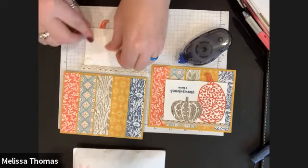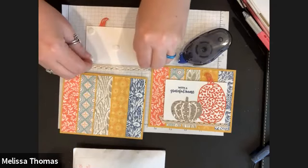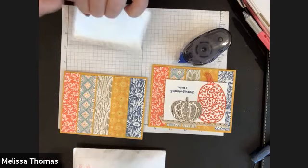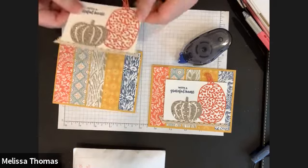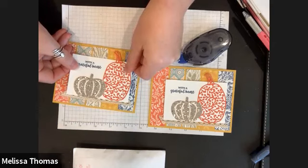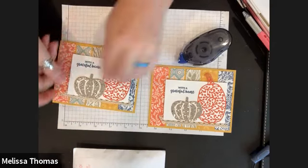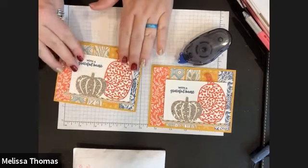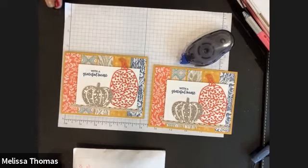I went ahead and took a couple of dimensionals and popped up the back. The ribbon looks like old macrame or something — the whole thing has a very 70s vibe to it. Then you just add that glitter pumpkin, stick it down, and there you go. So cute, sparkly card.